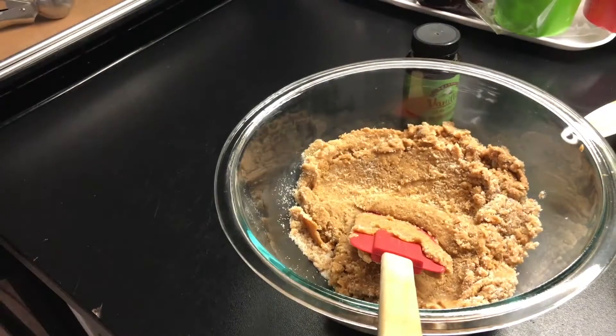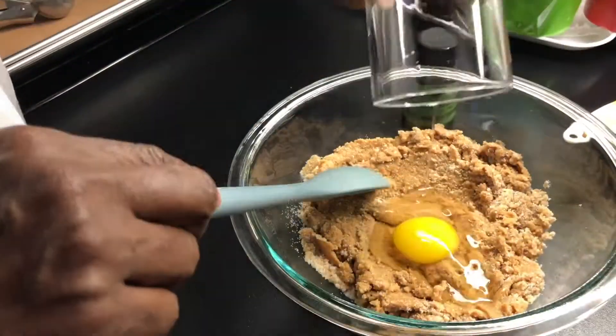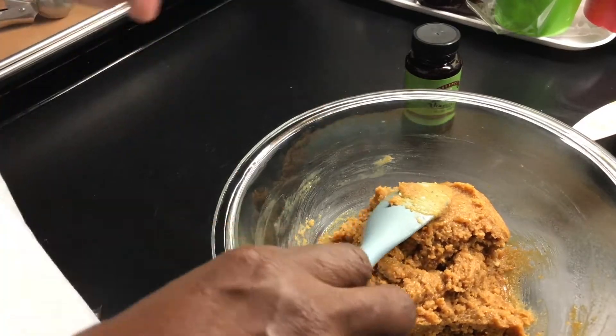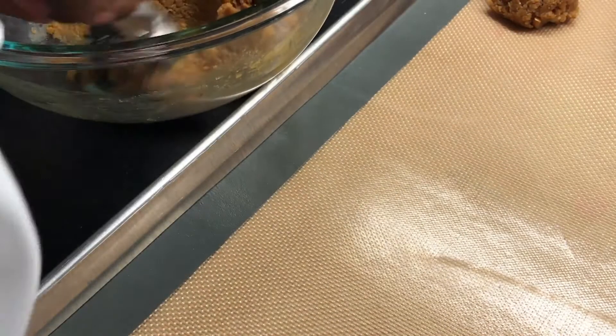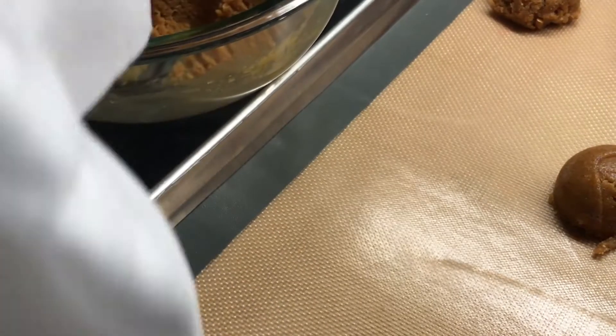Mix it together, fold it together — you can use a mixer if you like. Now I'm going to go ahead and add the egg. The mixture gets a little thick so I'm going to need a tool that'll stand up to the mixing. As you can see, that one cup of sugar, one cup of peanut butter, and that one egg makes a lot of cookie dough. I'm going to start to spoon it onto the baking tray, and go ahead and preset the oven at 350 degrees.